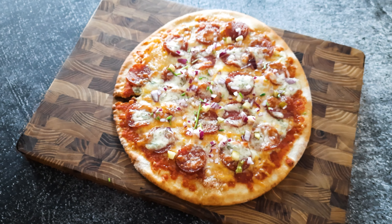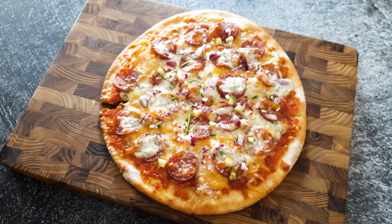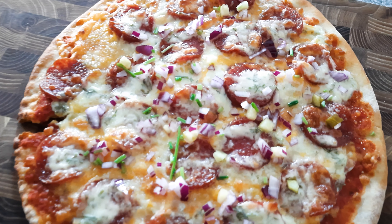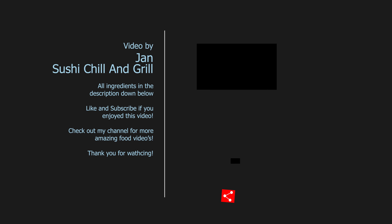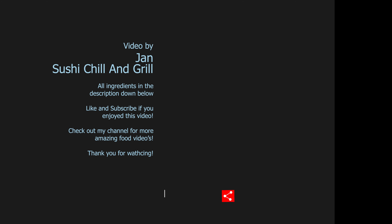Thank you for watching. I hope you subscribe to my channel. Leave a comment — I want to know what you think of this. And as always, see you next time. You can also follow me on Instagram, Sushi Chill and Grill. See you there. Bye-bye.